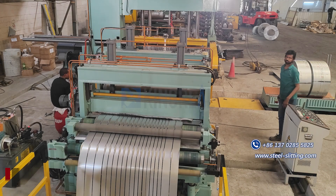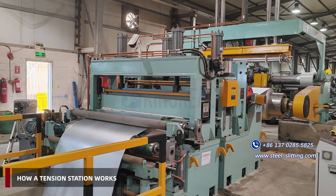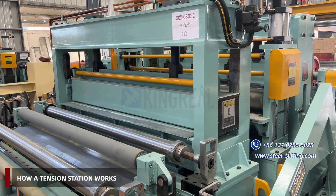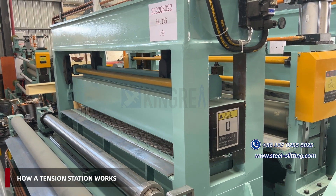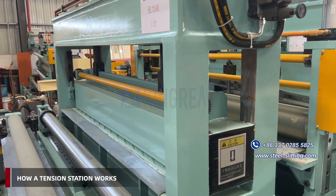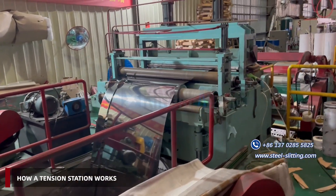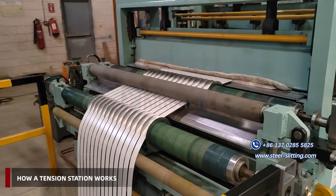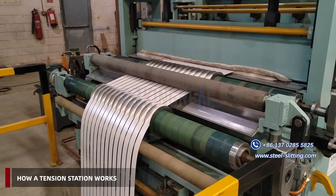Ordinary tension station in a coil slitting machine: it maintains material flatness by applying appropriate tension during the slitting process, preventing wrinkles or twists. It also protects equipment — proper tension reduces friction and impacts between materials and equipment, extending equipment life and reducing maintenance and replacement frequency.